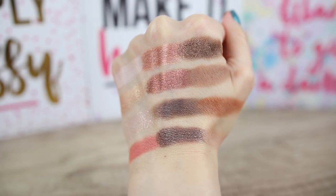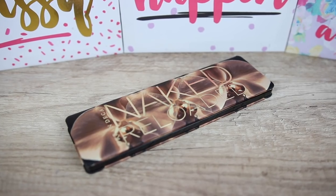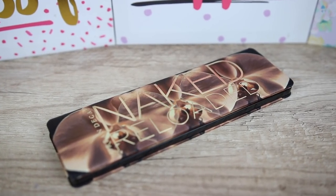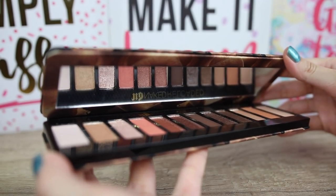The matte eyeshadows are buttery soft, super blendable, and so easy to use. I like that we have a lot of different matte eyeshadows to give depth and contour the eye shape. I think this palette is great for someone with hooded eyes. The shimmery eyeshadows are very reflective — if you have a smaller eyelid space you can use them to make your eyelid look a little bit bigger.